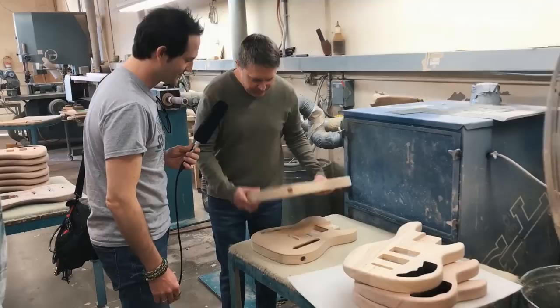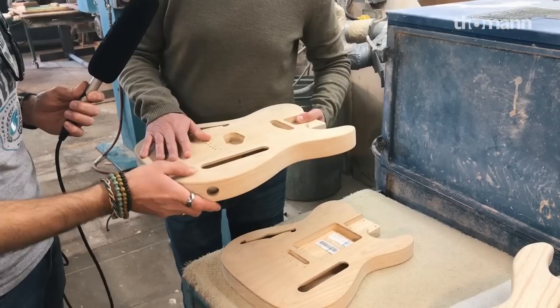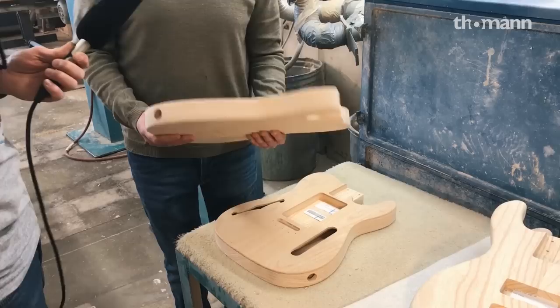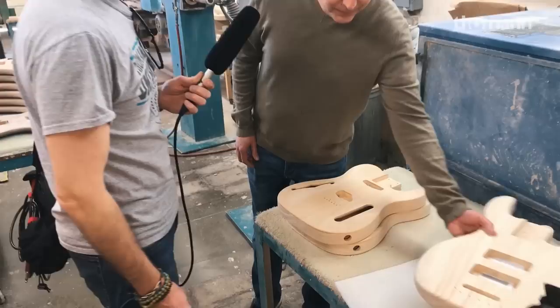This is the semi-hollow Swamp Ash. This one has not been grain filled yet. Grain filling on Swamp Ash helps to fill it in a little bit so you can get your finish to be flatter without putting so much material on. Semi-hollow like this guy is — this is very nice, light, and resonant.